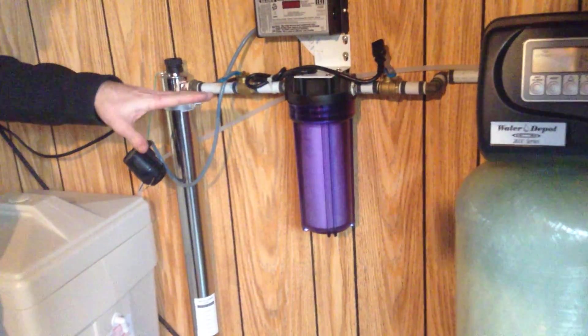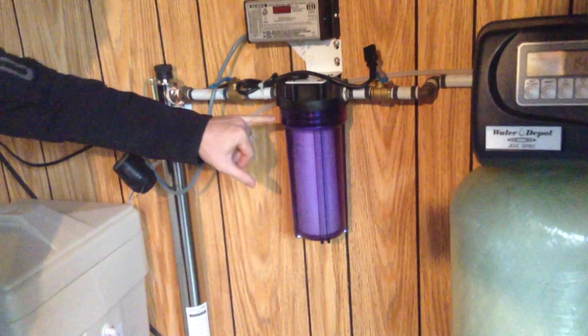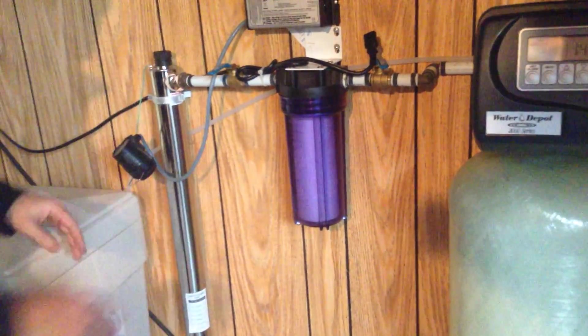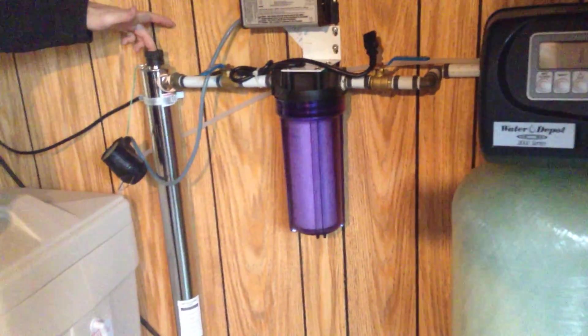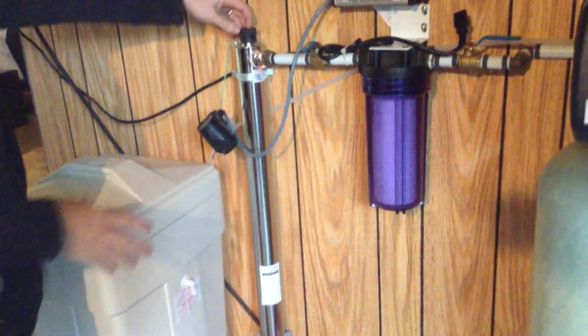We'll see if it does want to leak a little bit, and if it does, we'll readjust it. There is an O-ring in this as well. What you're hearing there is a seal — the water's come up to it and it's sealed, putting pressure on it. You've got full pressure on it. We're checking for leaks here at both ends when we turn on the pressure to the UV.